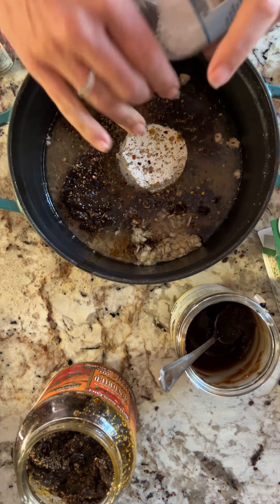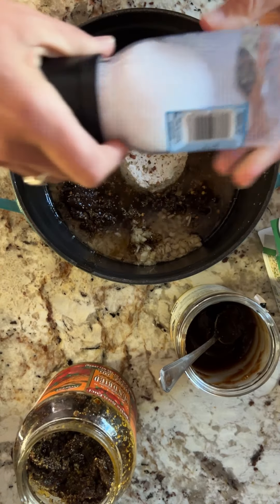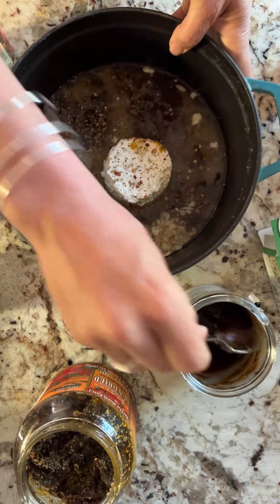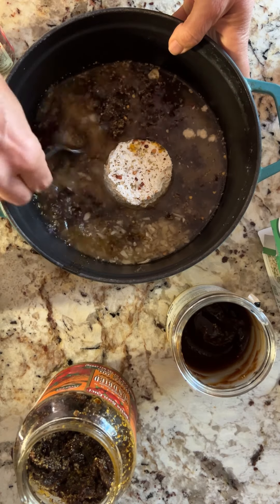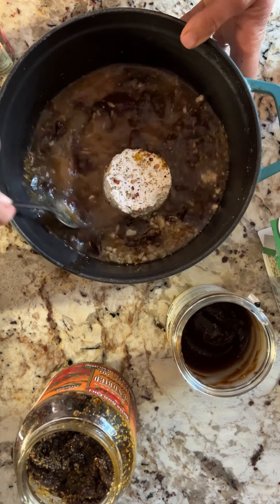Okay, and here we go. A little bit of salt. That's it. Just stir that bouillon around right there and pop it in the oven.